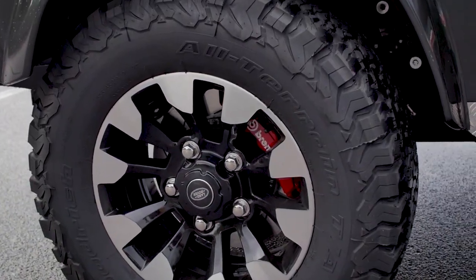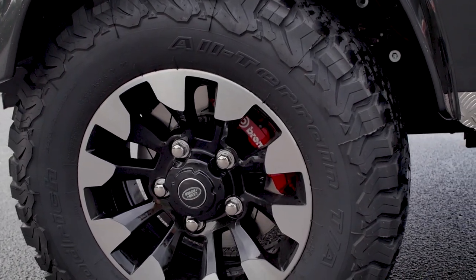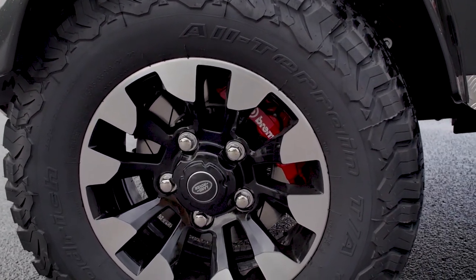This Defender is our first to feature a performance Brembo brake setup. In the front there is a six-piston caliper and the rear has a four-piston caliper.